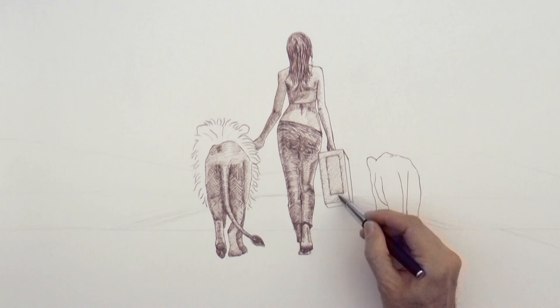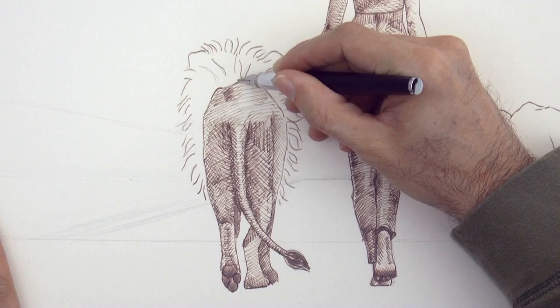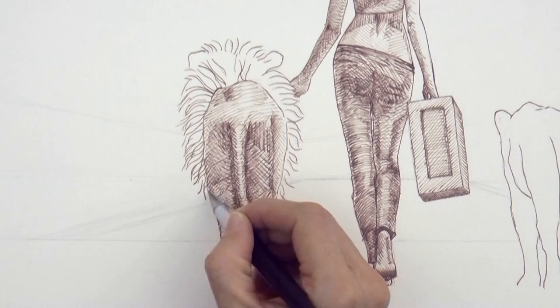We shade the old-fashioned suitcase and then the mane. The mane I do with little curved lines and I double them close to the body because that part should be darker.